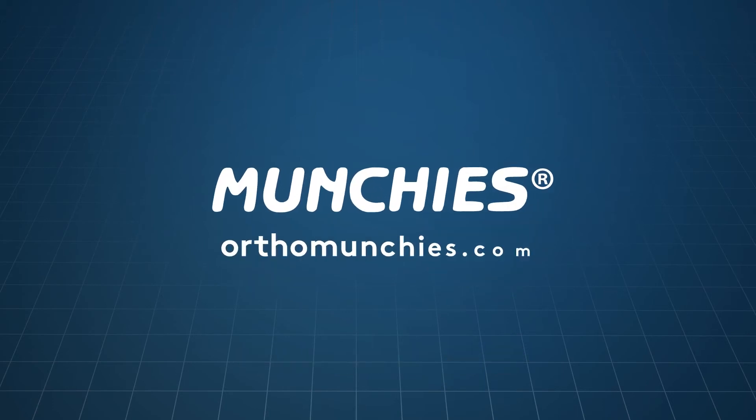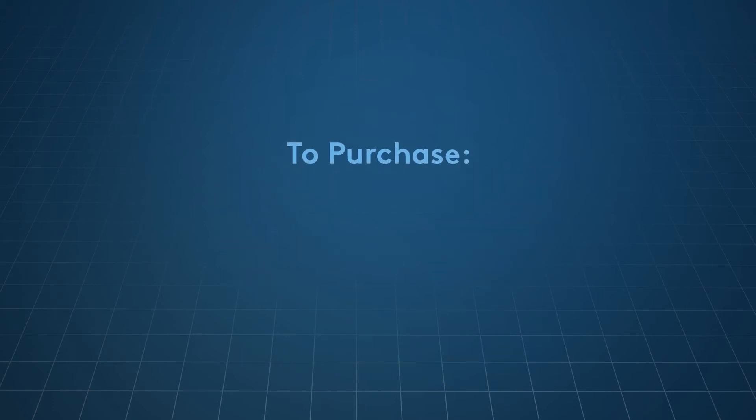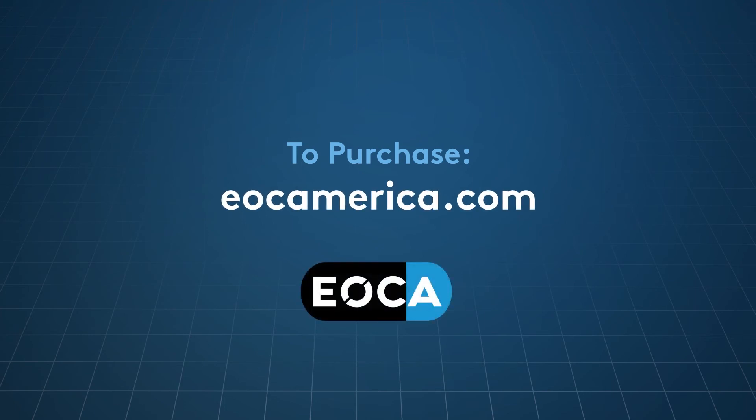To learn more about Munchies, go to orthomunchies.com. To purchase Munchies, go to eoakamerica.com.